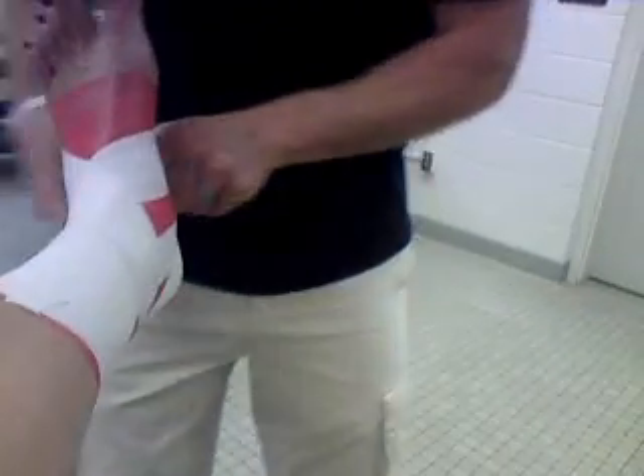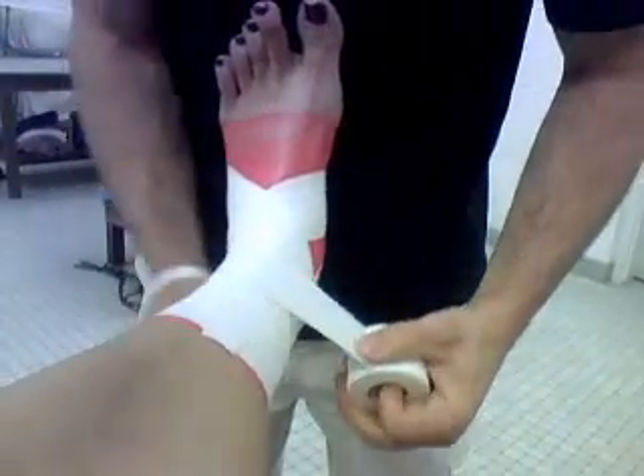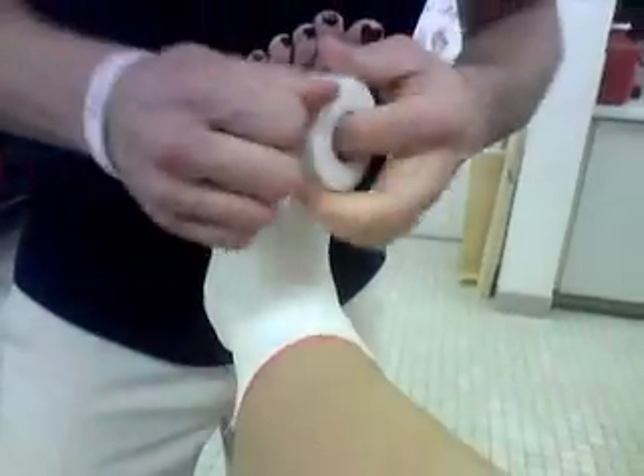Two of those right over top of each other on each side. So I started this way first, now I'm going to go the other way — behind, across, up, and around. Then one more of those.